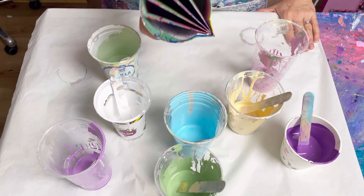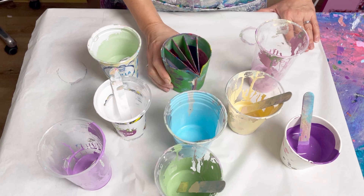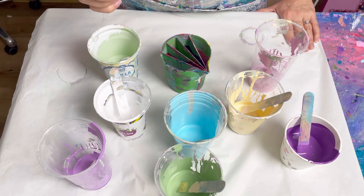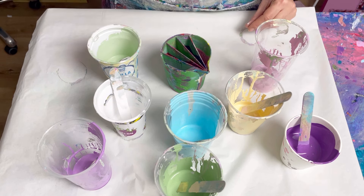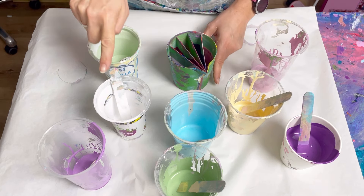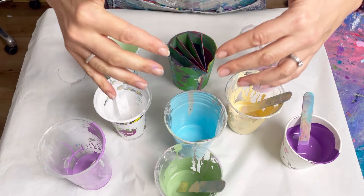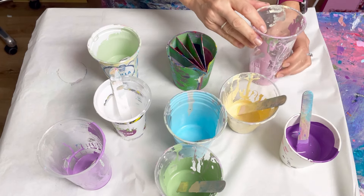I'm going to use my five-chamber split cup and do a ring pour, then torch it in very specific places at the end so it won't be covered in cells — just some cells in specific places. At the bottom half of the split cup I'm going to use the lighter colors closest to me, and then around the outside I'll fill it up with purple and then the darker of the greens.